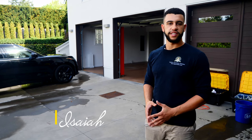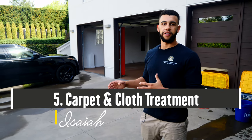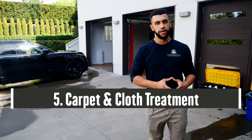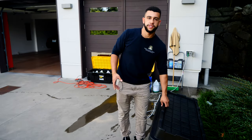Welcome to another Biggs Mobile Detailing video. My name is Isaiah and today we're going to go over how to treat the carpet and the cloth on the interior of the vehicle. We're going to start by getting the proper equipment — your vacuum and your steam cleaner.